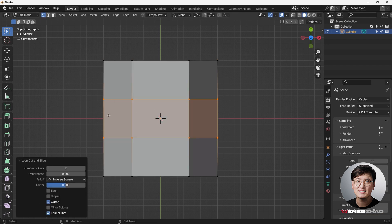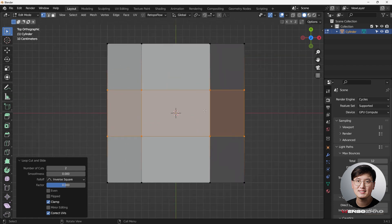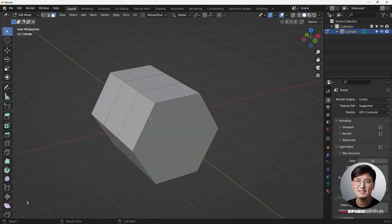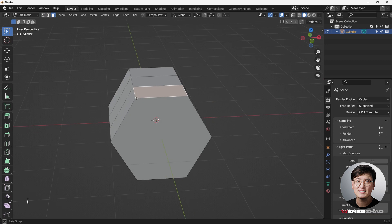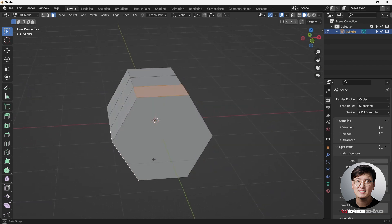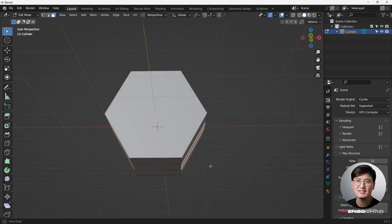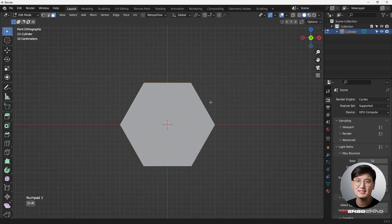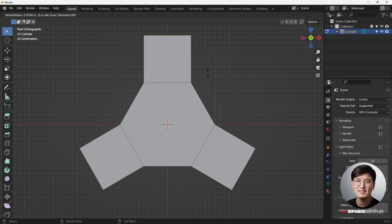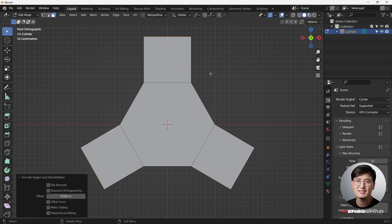We'll have relatively even spacing, and you can definitely do quite a bit of stuff with it. This is not quite good enough to start with. Hit 3 to go to Face Selection Mode, then select the faces we want to extrude. Go to the front view, right-click, and come to Extrude Face Along Normal.